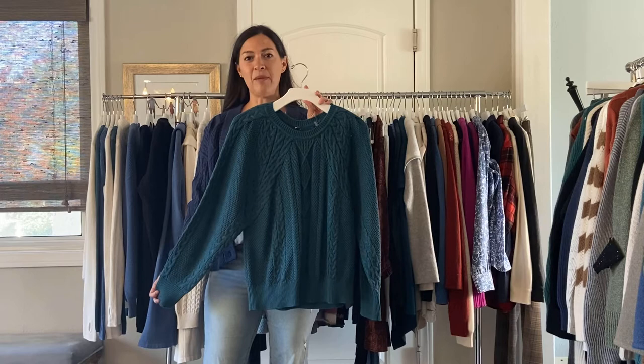In the same cotton group, we have the Dublin Pullover. It's really cute in the teal, and it also comes in the gray flex. It kind of has a raglan detail. This one's been really popular. It's $95, also in the cotton.